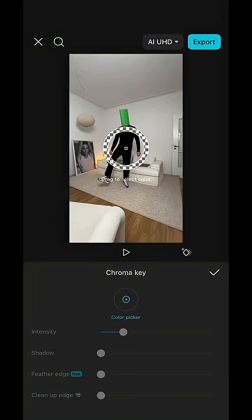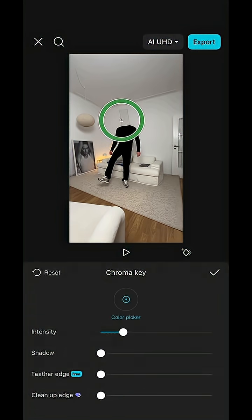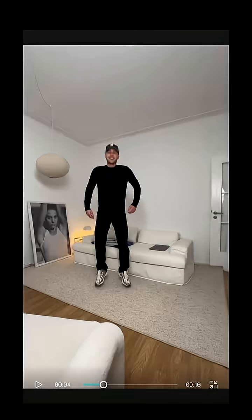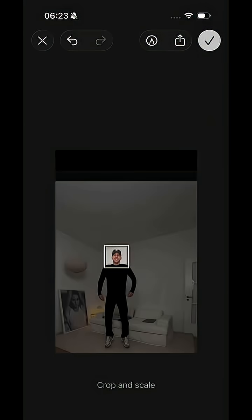Now select the tube clip, hit remove background, then chroma key, and select the green area — this will cut out your head. Then go to a clip where you can see your head, hit full screen, take a screenshot, and crop it close to your head. Save that screenshot.